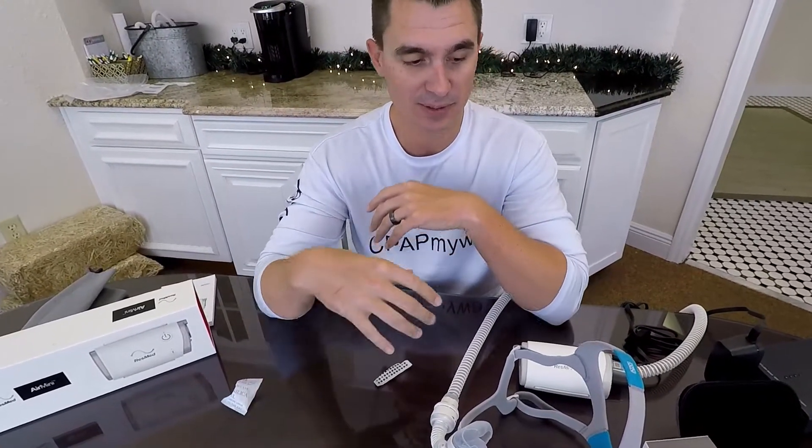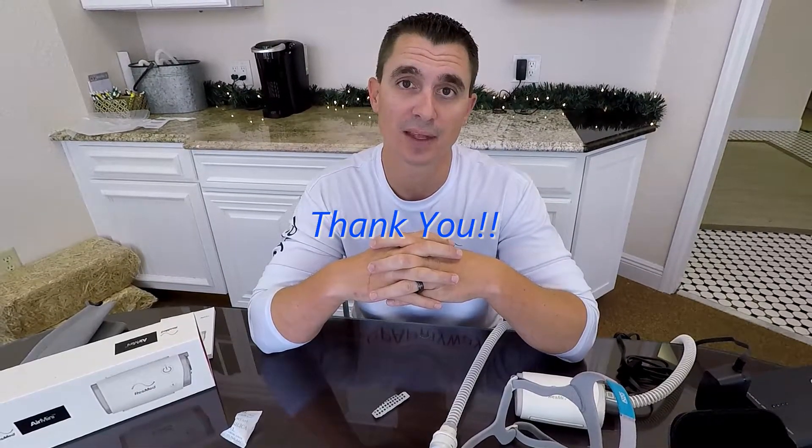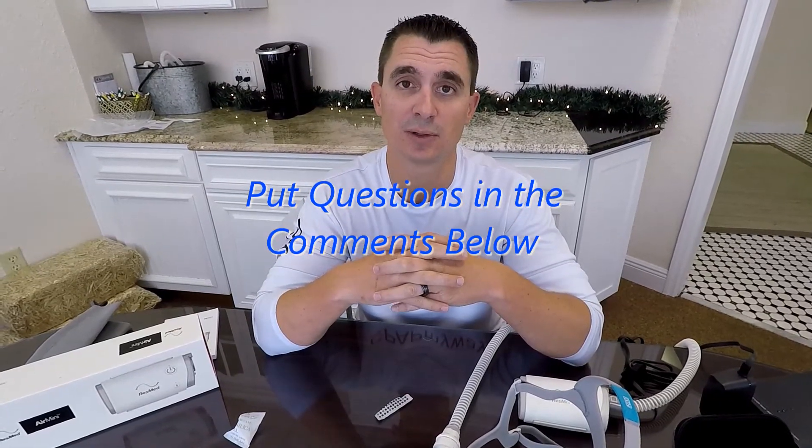Another question we get a lot is can you use a CPAP cleaner on it? Yes, you can. We've used it very effectively with the Sleep 8 and VirtuClean 2 — both do a good job on the disposables. And that's the Air Mini. It's a great option for a travel CPAP. There's not a whole lot to complicate it, and it is by far the smallest. Thanks for watching, and if you have any questions, just pop them in the comments below — we'd be happy to answer anything.